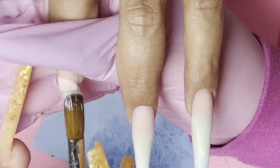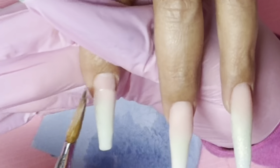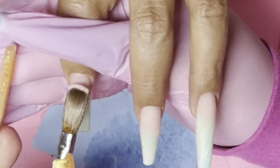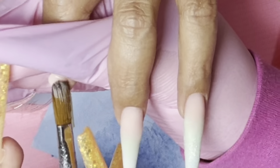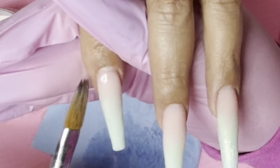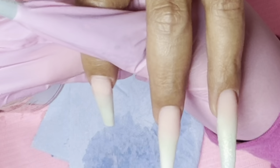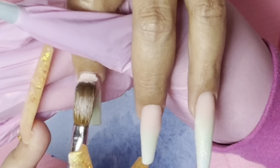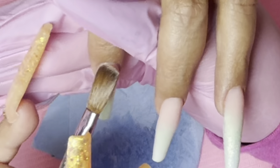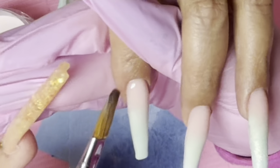If you guys struggle to do ombres, try to thin down the first color and then put your nude acrylic right on that invisible line where the color ends. Don't put the bead too big — that's a lot of people's mistakes. Do it a little bit at a time, especially the first bead, because you want to make sure that the blend is almost perfect.